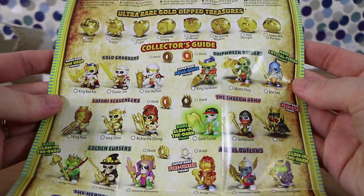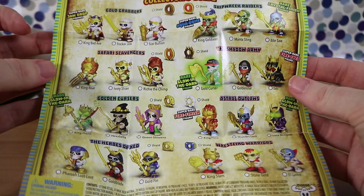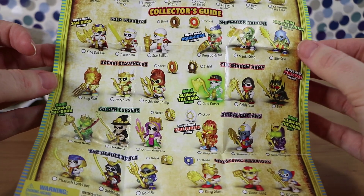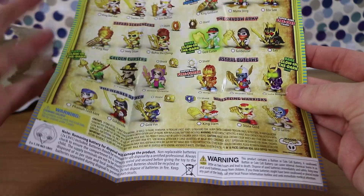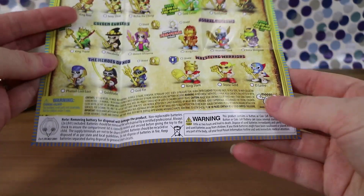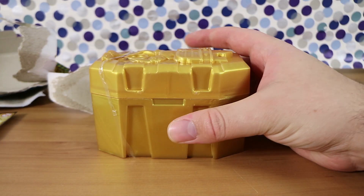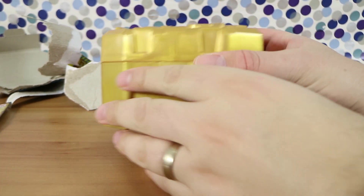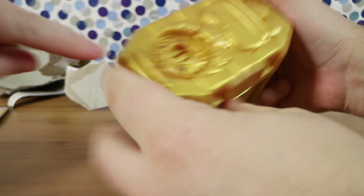On the back are the instructions and the ultra rare dipped treasures, which they're calling 'dipped' rather than 'gold' this time — interesting. There's a full checklist of characters with super rares, rare crystal finishes, fire eyes, glow-in-the-dark, fire finish, and stone gold varieties. This set was $16 at Toy World in Australia, give or take depending on the retailer, and should be in most stores fairly soon.